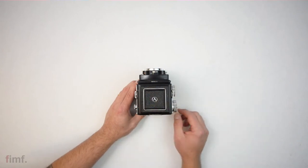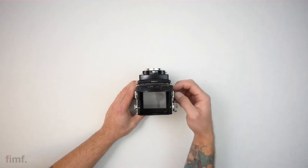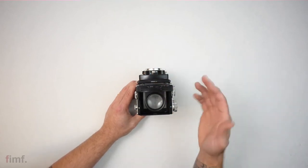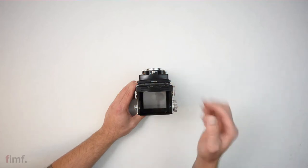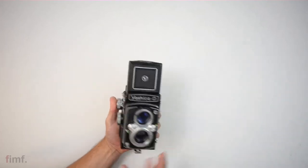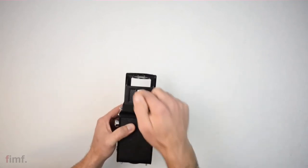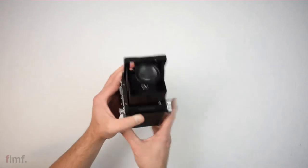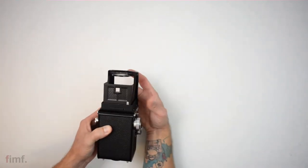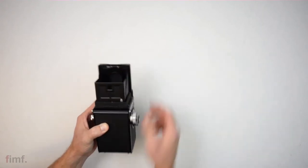On the top is your viewfinder — open it up and you can view down. There's a magnifying glass that will pop out and help you get a better shot. There's also a sports finder here. What you do is push that in and look around because you're going to hold this at arm's length, kind of like that. To release that front flap, push this button — goes right back. Click that down.